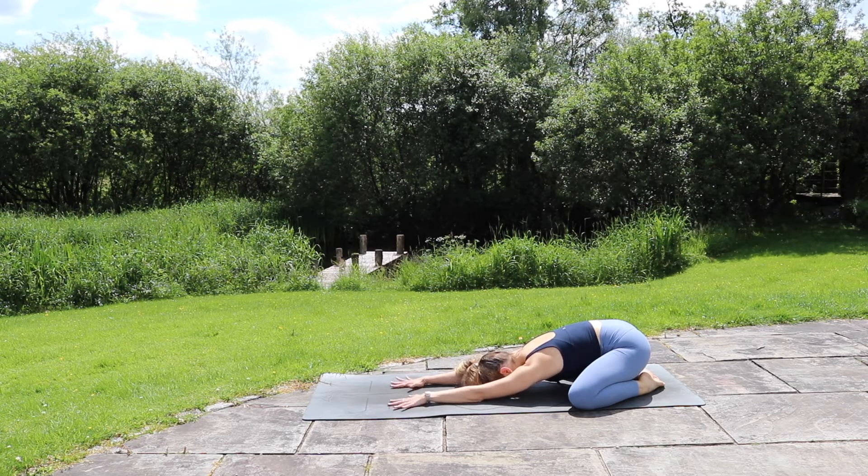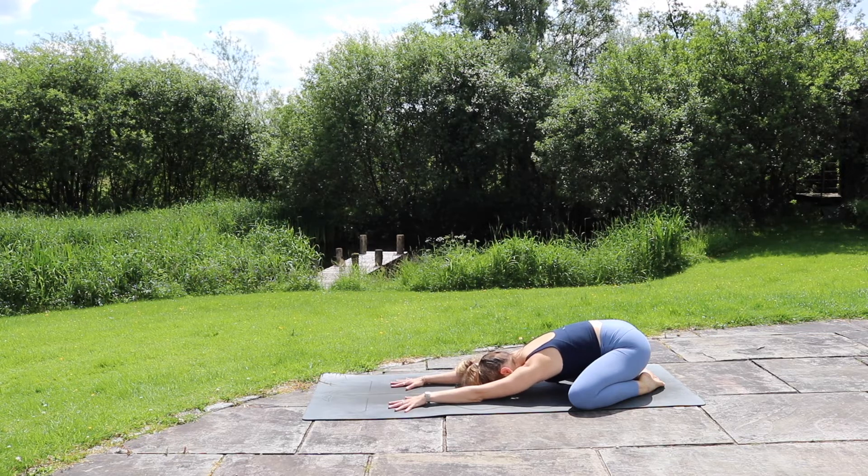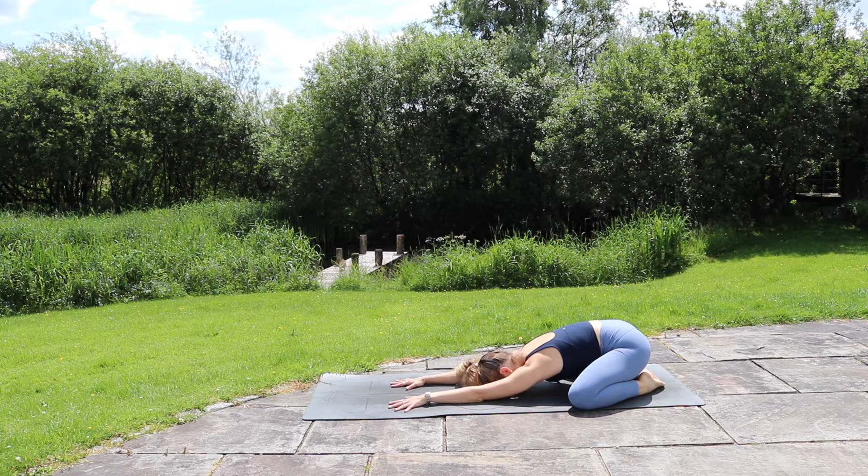Big breath in this time up into your shoulders, feeling the palms flat on the mat, breathing down into the belly. Exhale. Inhale into the ribs, feeling them expanding outwards.